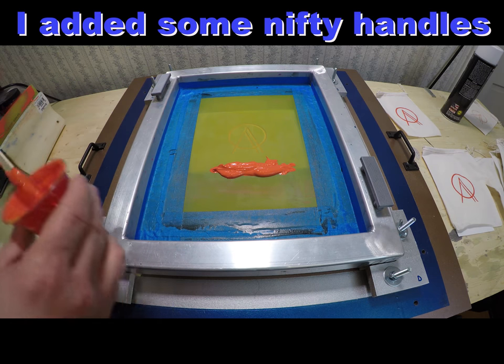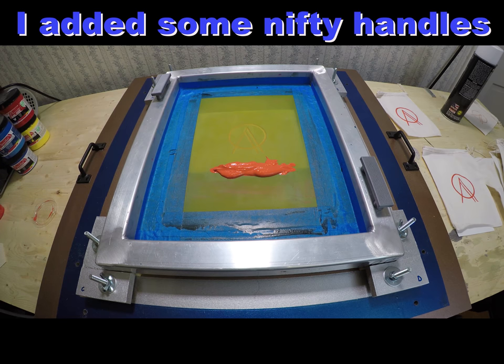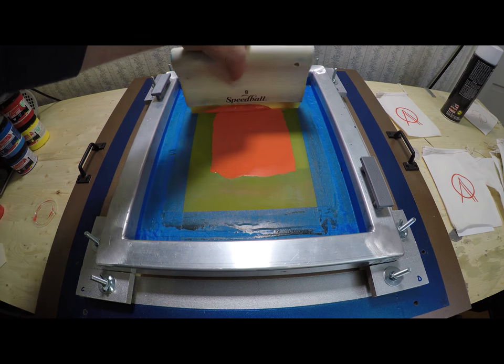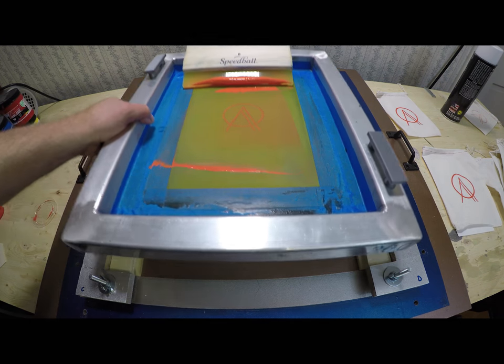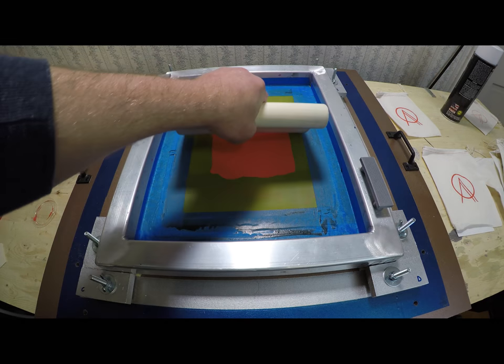Spacers can be added underneath the frame to accommodate the size of whatever it is that you're printing. The printing surface for this box, for example, is about a half an inch above the press, so I would put spacers in accordingly. With 3 inch bolts there's plenty of room to accommodate printing surfaces up to 2 inches off of the press.